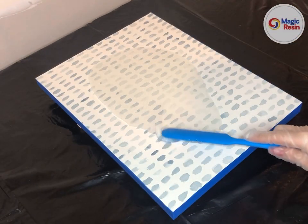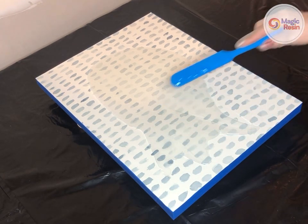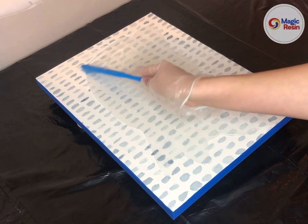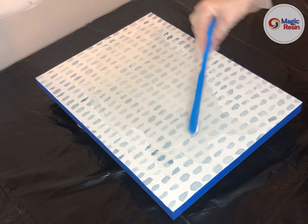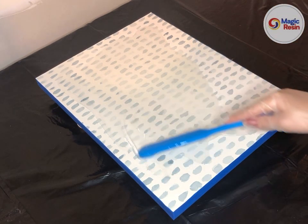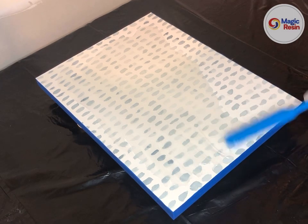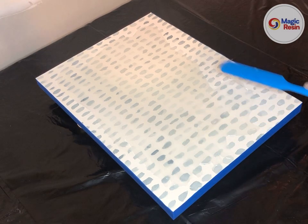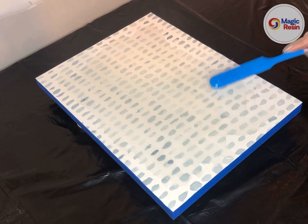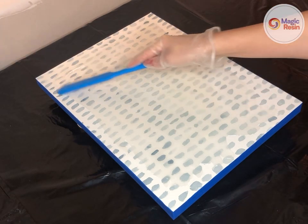Now you can use your mixing stick to gently push the resin across your painting. I have used just enough to pour about a quarter-inch thickness of resin over top of my painting, which is exactly what we want — we don't want to pour more than a quarter inch. Keep in mind, as long as your surface is perfectly level, all of this resin should perfectly fill in the canvas.